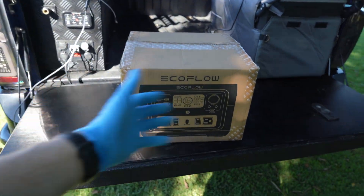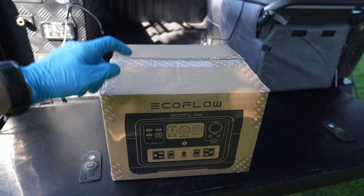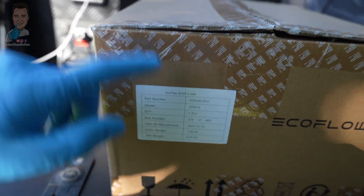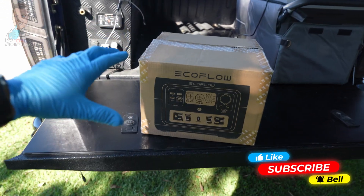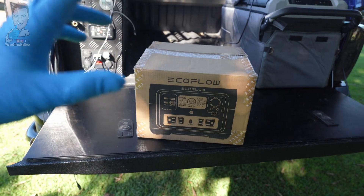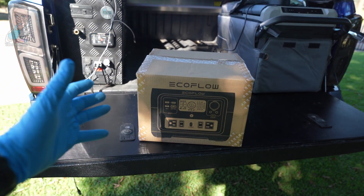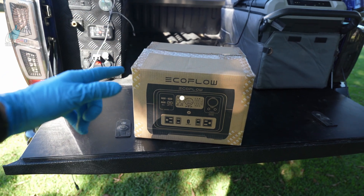G'day guys, it's Adam from Video Show Me How, and in today's video we have another lithium portable battery bank review. This one's from EcoFlow and this is their River 2 Max. This is their new one that uses the LiFePO4 chemistry. There's a bunch of different videos on the channel now with a few different versions of these portable battery all-in-one units. All the links will be in the description, but without further ado, let's get started.